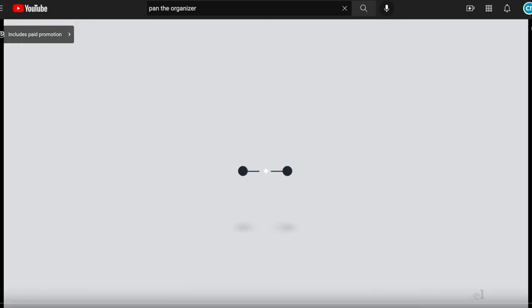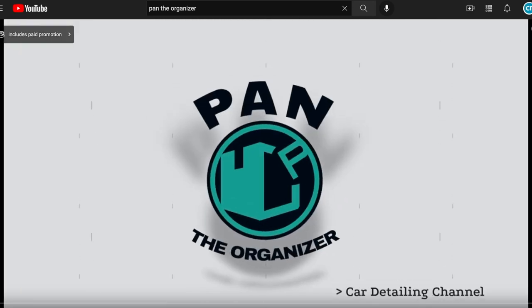Now, if this is a subject that really interests you and you want more in-depth information, I'm going to recommend that you check out Pan the Organizer's YouTube channel, where he has hundreds of auto detailing videos on any topic you could ever want to know about. I'll put links in the description of this video to his channel.